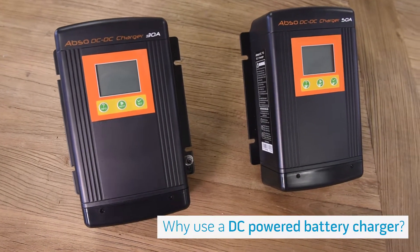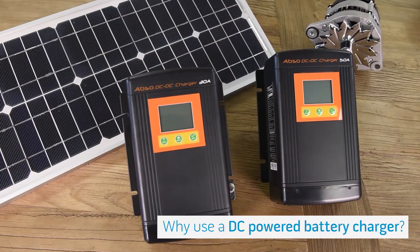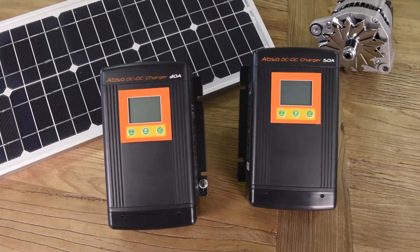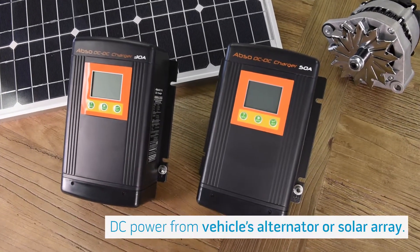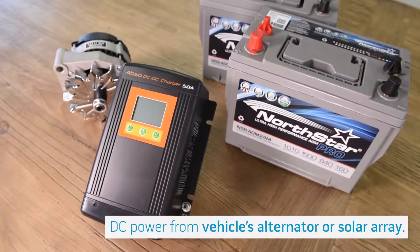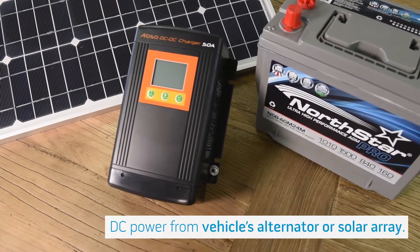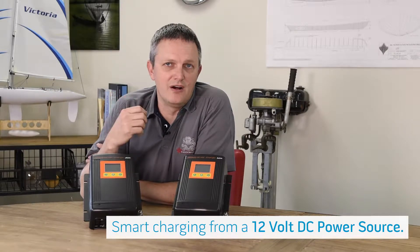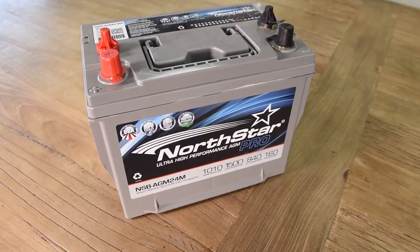You may be new to the concept of a DC powered battery charger, so let me explain some of the thoughts behind these units from Kisei. Unlike a traditional AC powered battery charger which pulls power from the power grid, these take power from a DC input source — one of two. We can actually power them by the alternator which charges the starting battery, or we can use power from a solar array as well. The charger then takes this DC input and creates a smart charging algorithm, much like you would with any smart charger, to charge your house battery in a smart method.